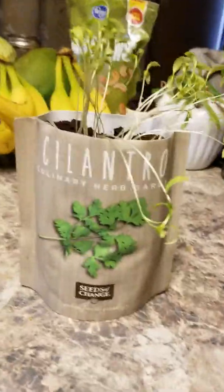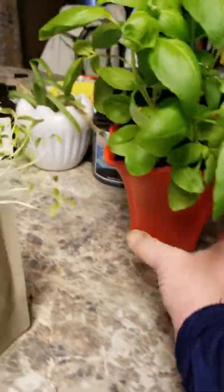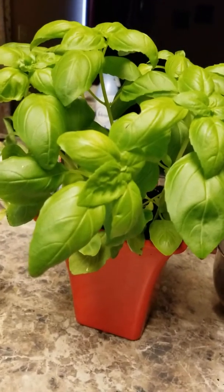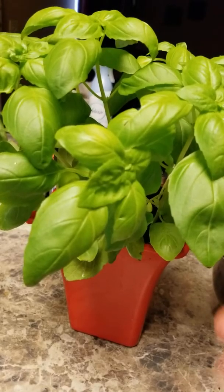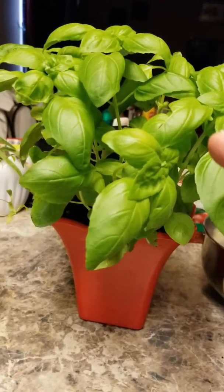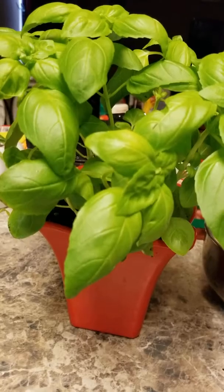You're going to want to repot it at some point because this container is not going to be enough for the root system. Would I pay ten dollars again? No, I would not. I'll go to Kroger or my local grocer and buy this — if you go to your produce department you might find live herbs. This was a dollar ninety-nine and I just found a cheap little pot to sit in my window and repotted it. For a dollar ninety-nine I got a plant that was already going. It's not organic, it's not non-GMO, but for right now in late March when I just need fresh herbs, it's going to work.